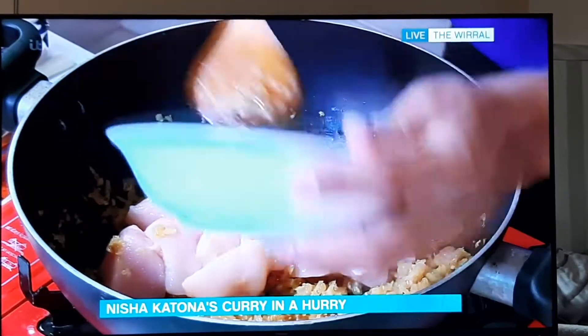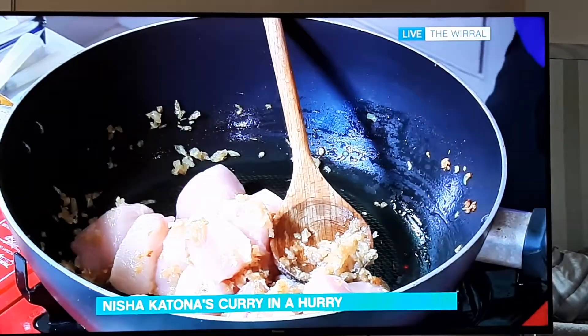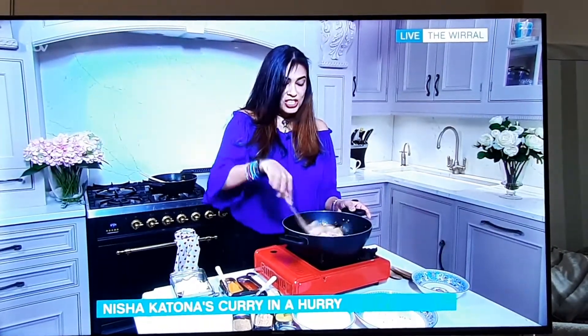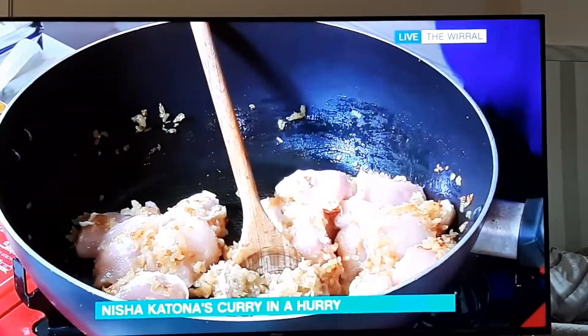In with the chicken — I'm just using chopped breast here. Chopped breast is great for these quick curries. For longer cooks you want something with a bone in, as that gives more flavor. But for something simple like this — it's Wednesday lunchtime, you want a quick curry — we're talking 20 minutes. Simply toss the chicken in with the onion, ginger, and garlic base, then go in with the spices.